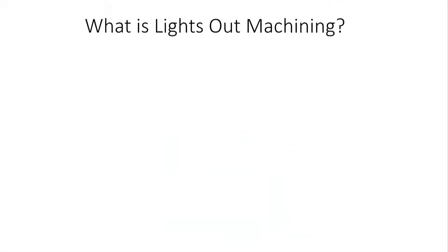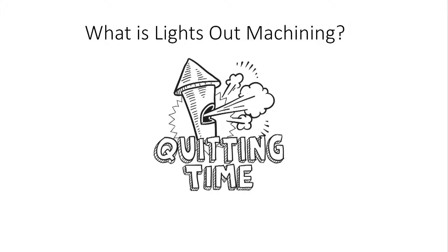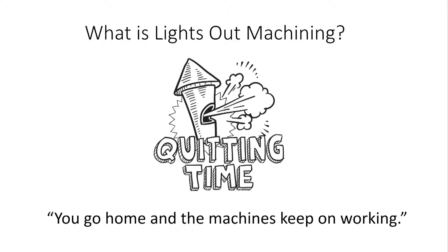Hi, I'm Bob Warfield from CNC Cookbook, and today I want to talk about lights-out machining. First, let's all get on the same page about exactly what lights-out machining means. I like this simple definition: lights-out machining means you go home and the machines keep on working. That's really all there is to it.